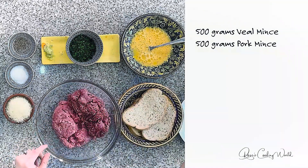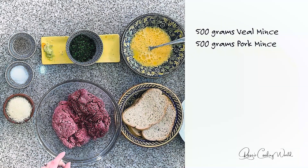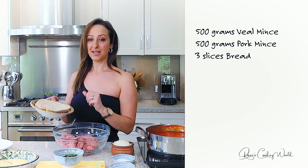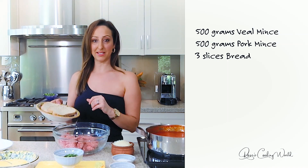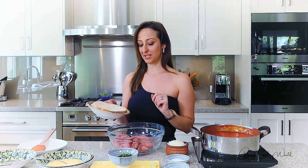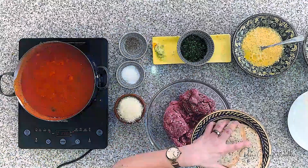You're also going to need about three slices of bread. I prefer to use Italian-style bread as opposed to breadcrumbs, mainly because of the moisture that it adds to the meatball. We're looking for a really moist meatball with a nice juicy texture — that's what we aim for.